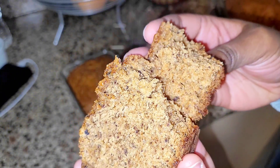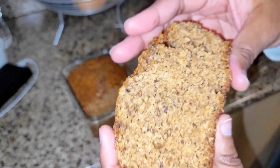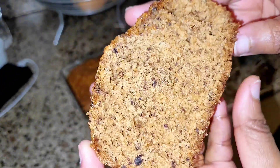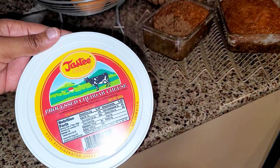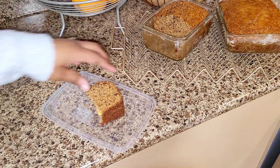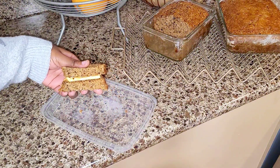We put some sugar syrup on top and this is how it came out — it was light. As I said, I prefer it a little bit more dense instead of so spongy and light. Of course we had it with some tasty cheese from the Caribbean store, and that's it.